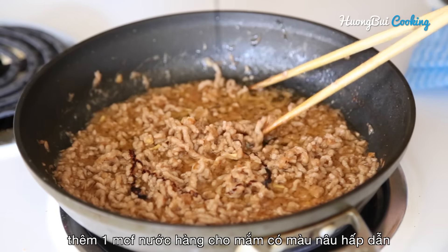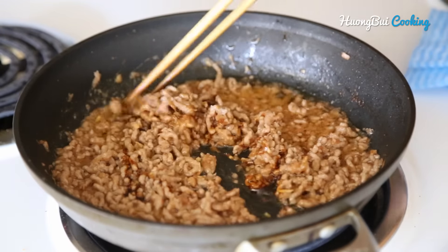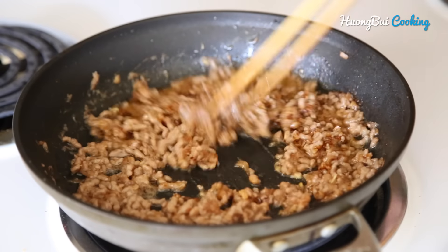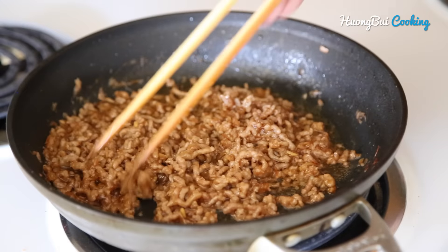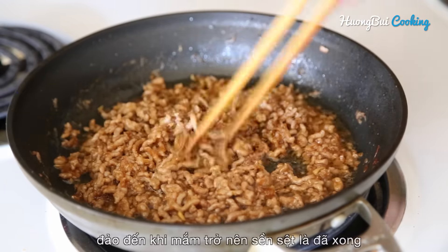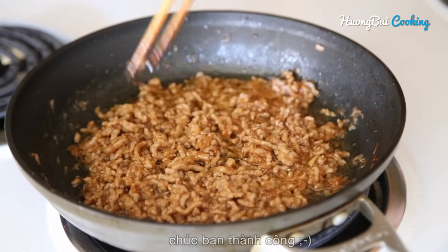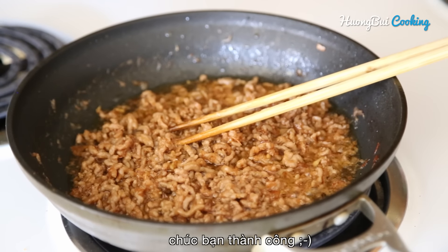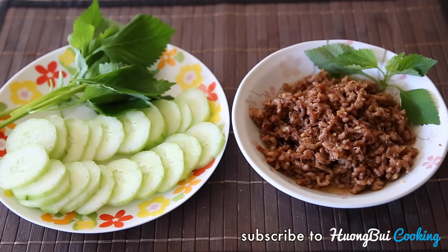Now we're gonna enhance the flavor and color with a teaspoon of caramel sauce. Then continue to stir until the mixture thickens up. And there you have it! It should take you like 10 minutes to cook, very easy and cannot be failed. Thank you for watching and I'll see you next time!